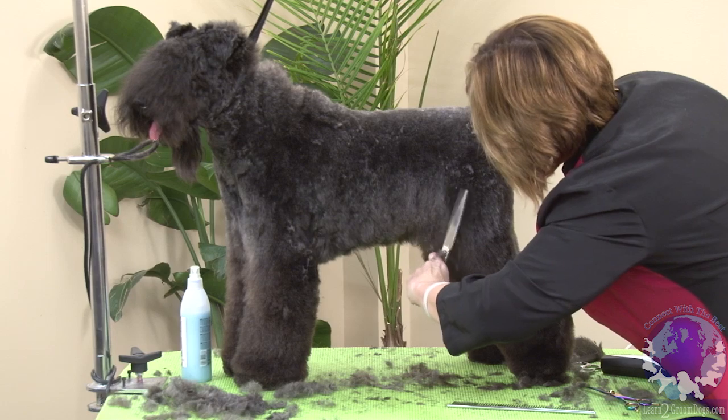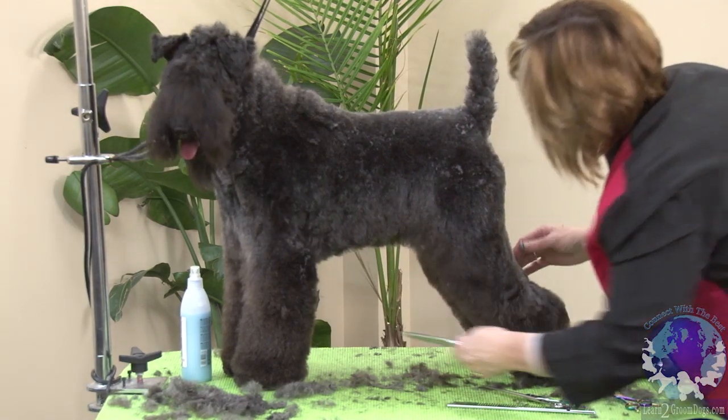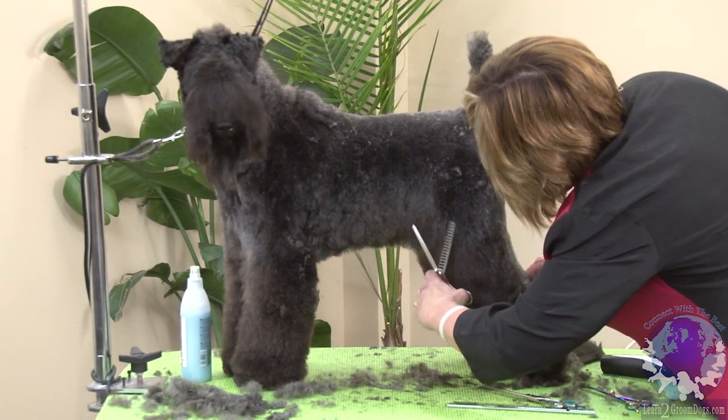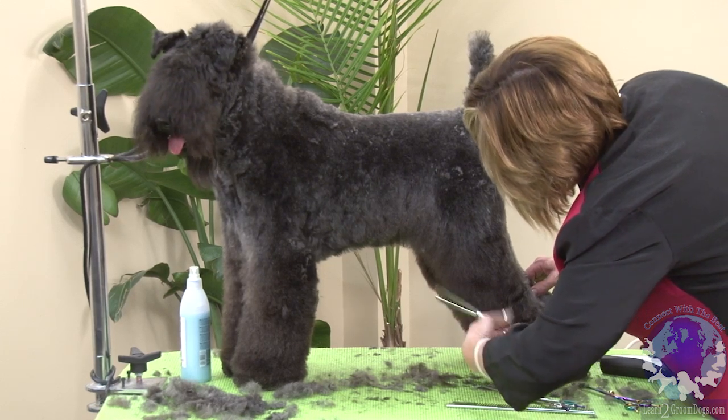Okay, so that comes into my leg. And to neaten up this area here, I don't want to take the length off, but I'm going to take my big thinners and just neaten up.